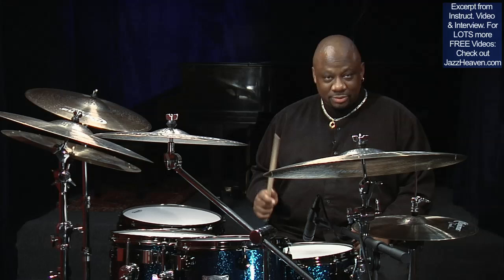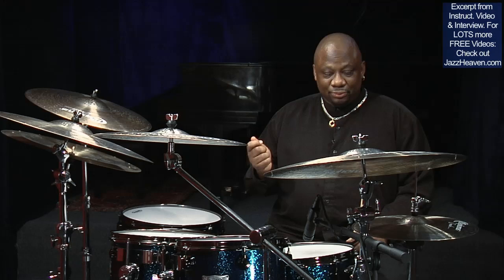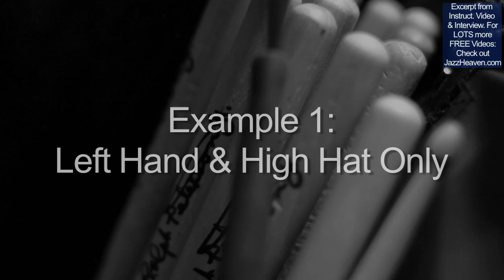The second way will add the ride cymbal. The third way will be long-short. And the fourth way will be adding the paradiddle-diddle or the paraflam-diddle-diddle rudiment to the long-short.